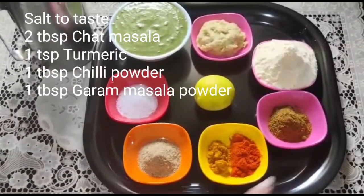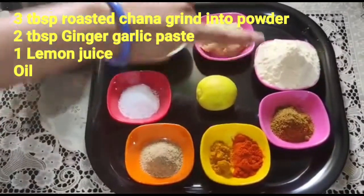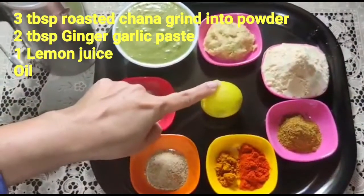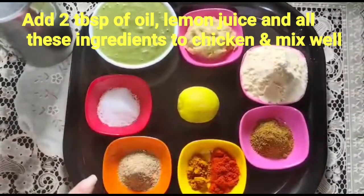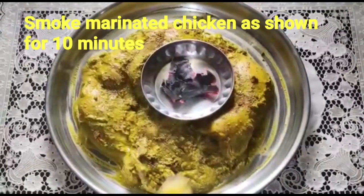Add the flour, salt, and add the rice. Add some seasoning and add the chicken to the shrimp. I am going to add a milk flour with the chicken.